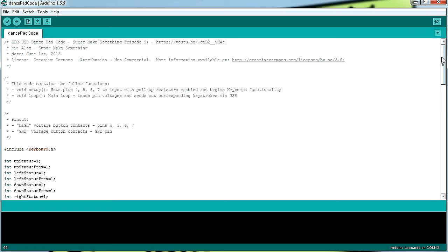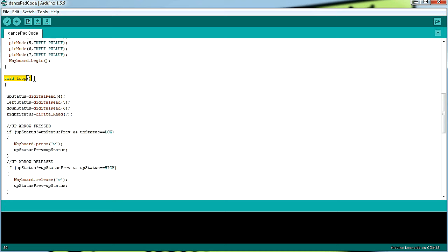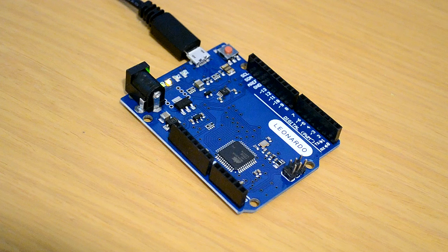While the enclosure printed, I uploaded the microcontroller code to the Leonardo. The Arduino code works as follows: the setup method initializes pins 4, 5, 6, and 7 as input pins with their internal pull-up resistors enabled to save on additional wiring, and then starts emulating a computer keyboard by calling the keyboard.begin method. The loop method then executes and runs continuously, checking to see if the state of a pin changes from high to low or vice versa. If the microcontroller senses a state change on a pin from high to low, it continuously sends out a keystroke until the state changes back from low to high, at which point it stops sending the corresponding keystroke. Clicking the upload button in the Arduino IDE compiles the code and uploads it to the microcontroller. Once the LEDs on the board stopped blinking, the code was successfully transferred and the Leonardo was ready to be integrated into the dance pad.